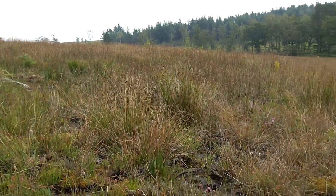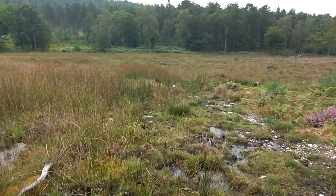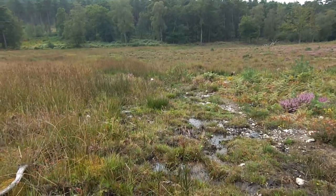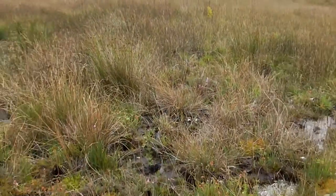I'm out here in the New Forest and I came out here to look for mushrooms, but I just want to stop by this bit of lovely unspoiled wetland here to have a look at a beautiful little plant, which is very often overlooked.